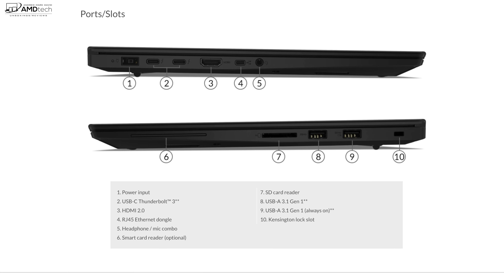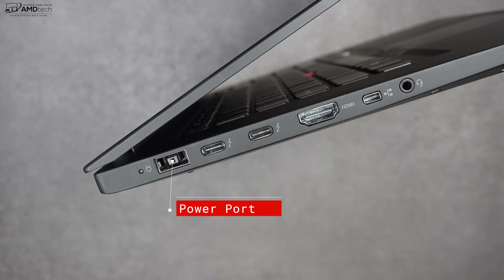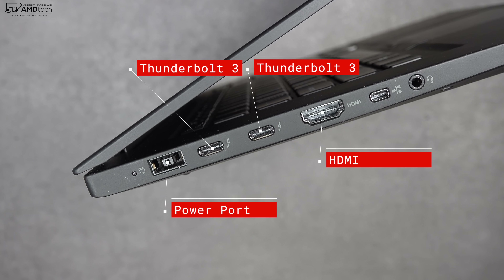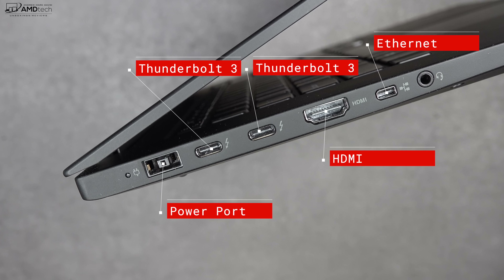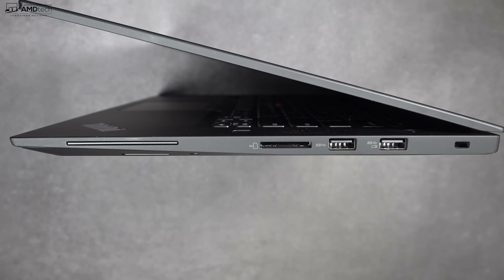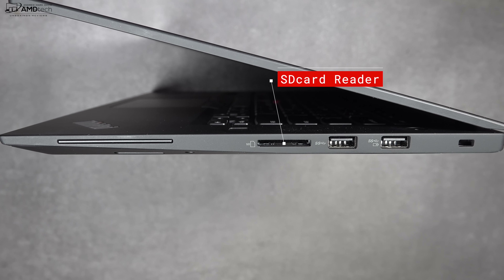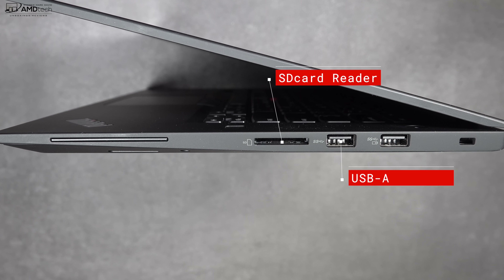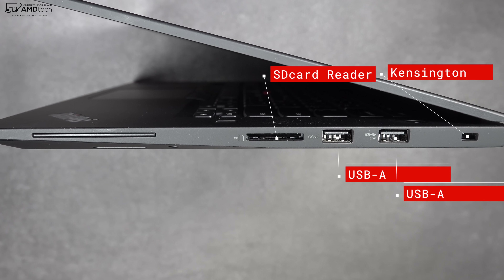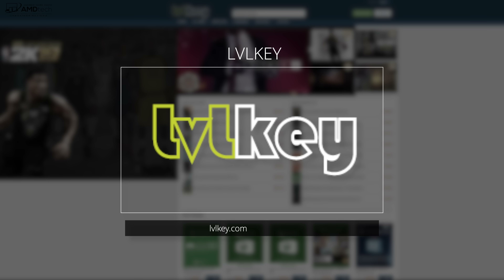Let's check out the port selection. On the left side you get your power port, two Thunderbolt 3 ports that support four lanes, an HDMI port, a breakout ethernet port, and a 3.5mm headset jack. Moving over to the right side you get an optional smart card reader, a full-size SD card slot, two USB-A 3.1 ports, and a Kensington lock port. This is a pretty good port selection.